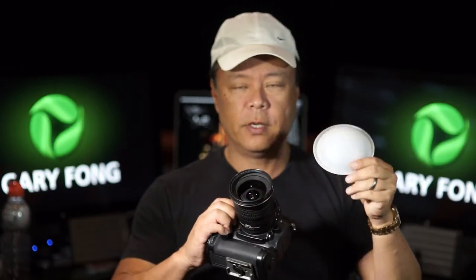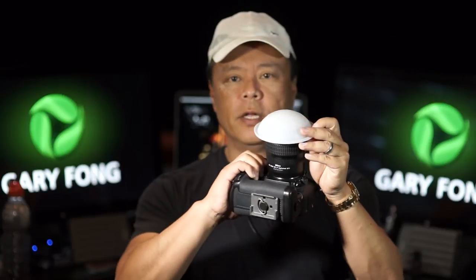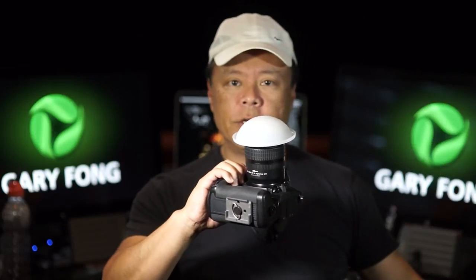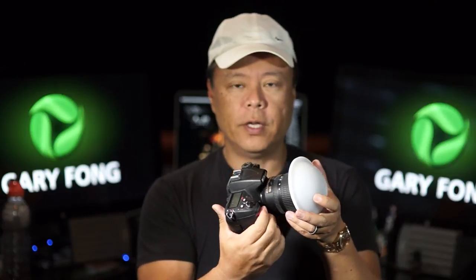That's why the dome is so handy — it comes with your light sphere, and it is half-round, just like the color meter. So you're actually going to turn your camera into a color meter. It's a digital camera and it measures color.